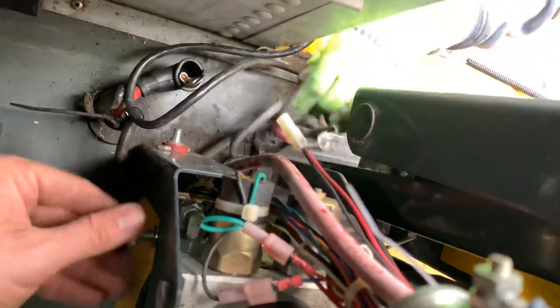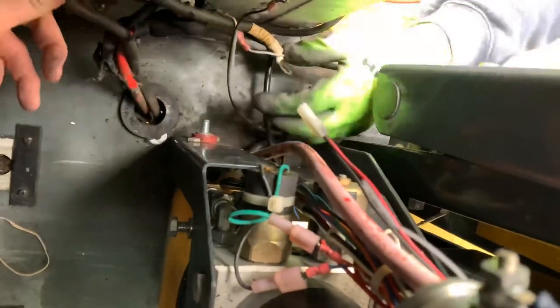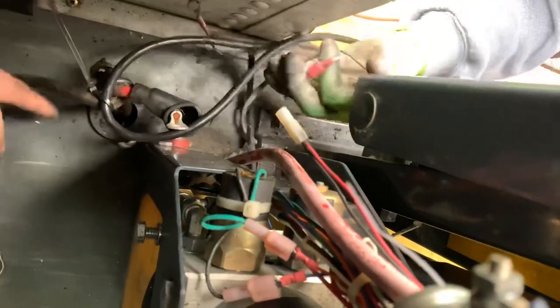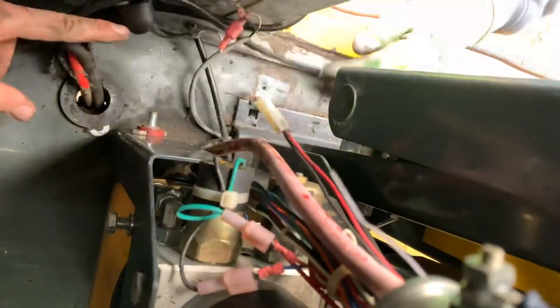So this wire — does it go under? Yeah. Do me a favor, pull that wire out of the way if you can. This one? Yeah, it's connected. Just so they're out of the way.